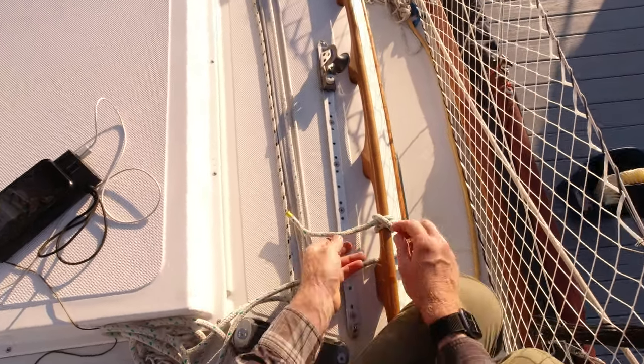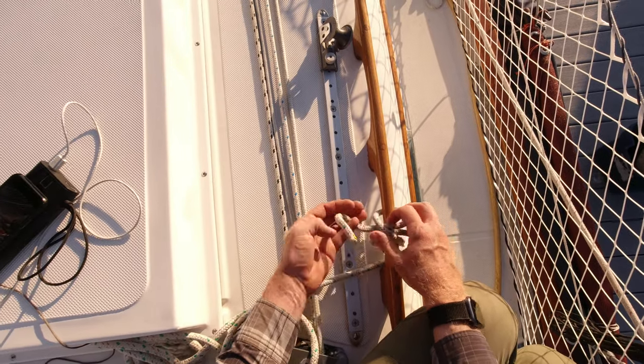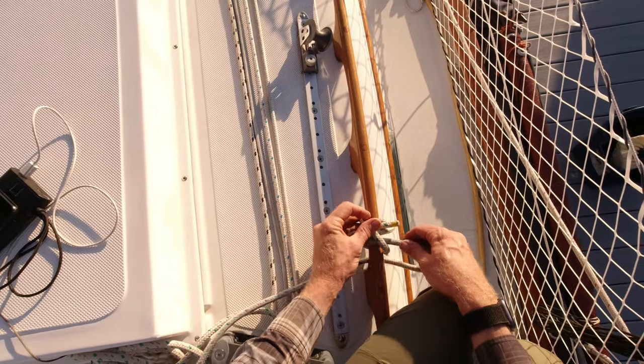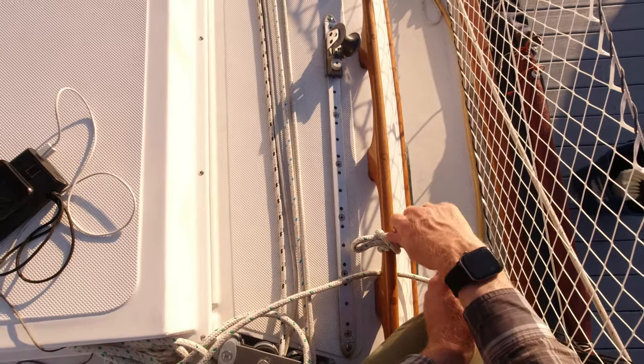If you want to be fancy, you can slip the clove hitch — it's called a slipped clove hitch. That means you put the tail right back in there; it makes a U-turn and goes right back in. What this does for you is allows you to untie it very quickly.